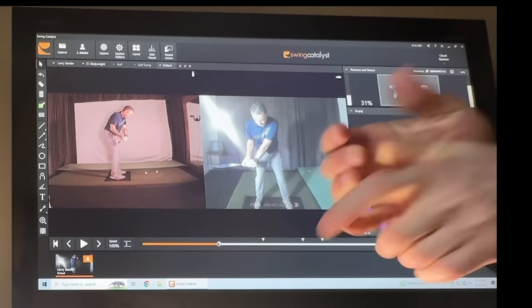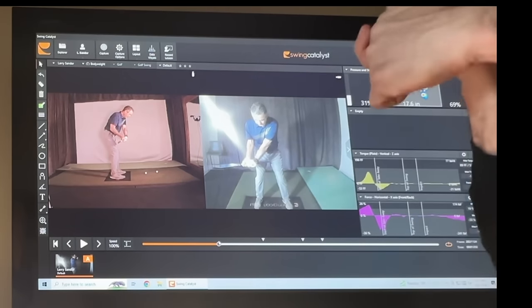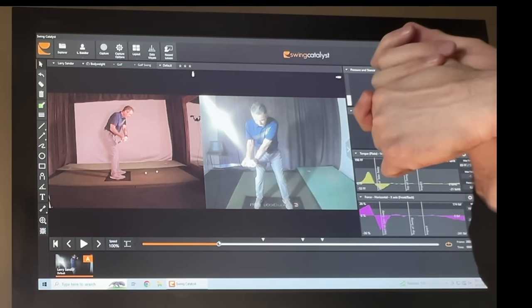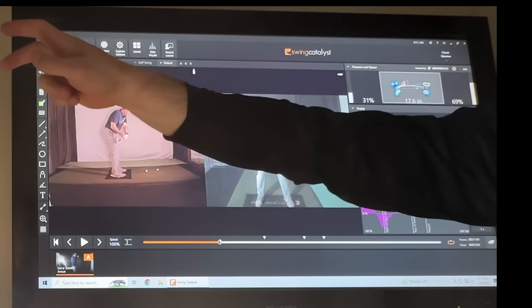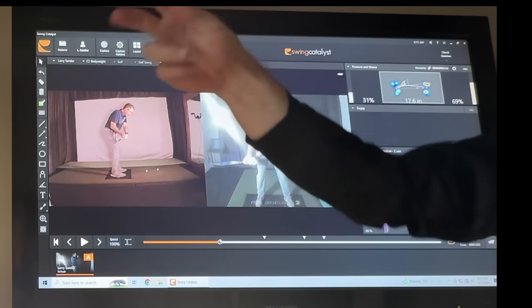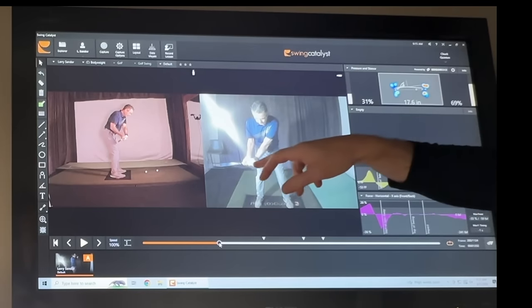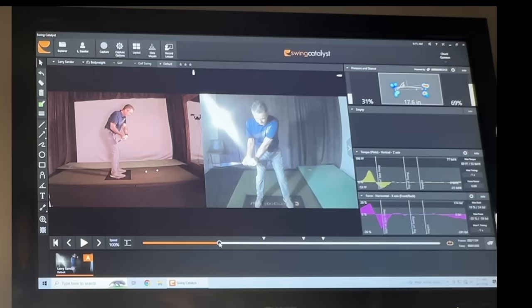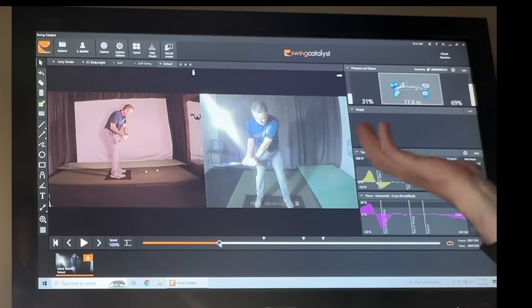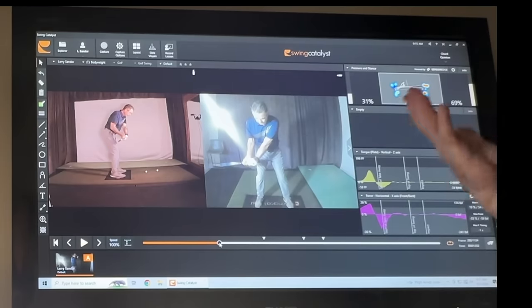You need to be able to move into positions throughout the swing. If you start there, you don't give your body anywhere to move to or through. Imagine a pitcher who knows 'I'm going to release the ball like this — I'll just keep my wrist in this position the whole time.' There's no speed there. This is one of the big things we have to fix, but it's a symptom — you're saying 'I know I need to square the face and add speed, because that's golf.'